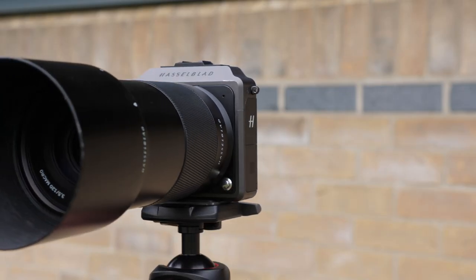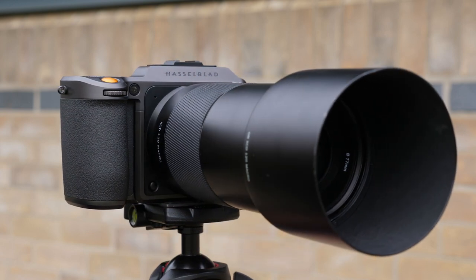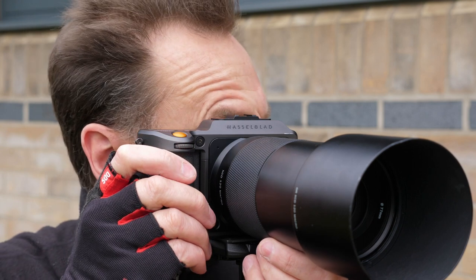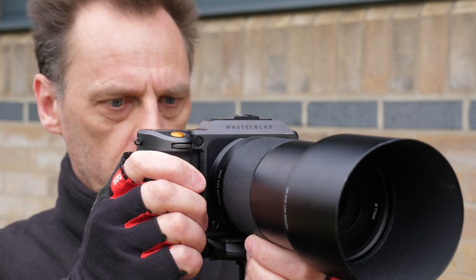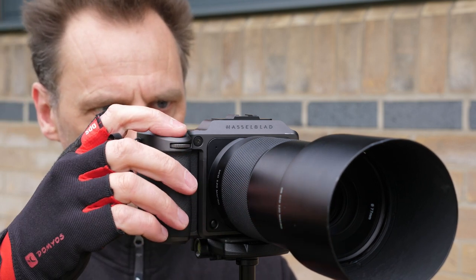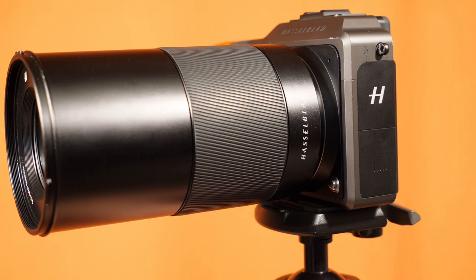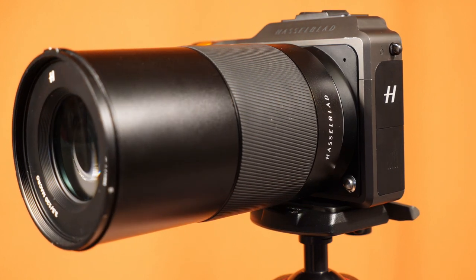So is the X1D II worth it? Absolutely — especially when you consider that when Hasselblad launched the first generation X1D it was priced at just under £10,000, but when they released the updated and much improved X1D II, they slashed about £4,000 off the original price to be more competitive with Fuji's GFX 50S. Although the Hasselblad and Fuji share the same Sony-made 50 megapixel sensor, the Hasselblad wins all day long for me for a whole plethora of reasons. Even given that the Hasselblad and Fuji medium format mirrorless lenses are pretty much on a par regarding edge-to-edge sharpness, the build quality of the Hasselblad is just so much better.